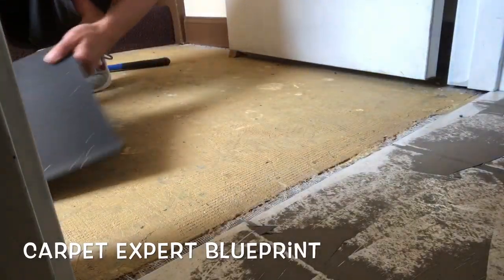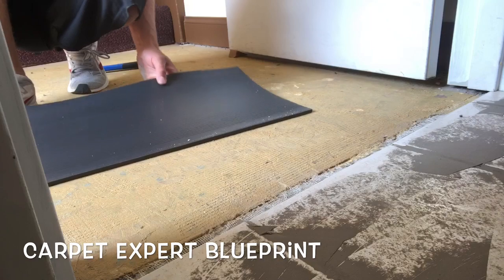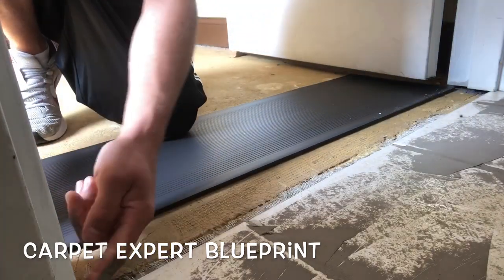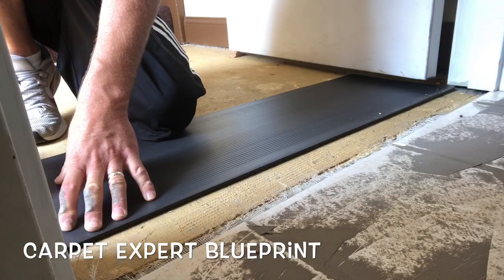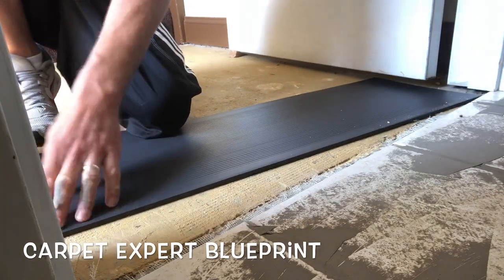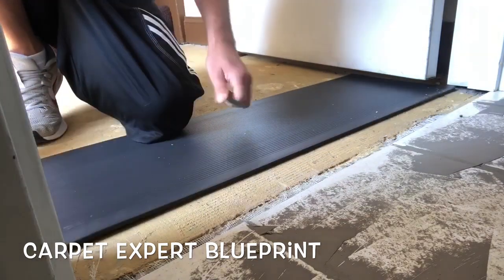Here is one other doorway — just your standard 32-inch doorway. We're going to go ahead and line up the four-foot ramp that we have, take our knife, cut it down to size, and then install it the same exact way.